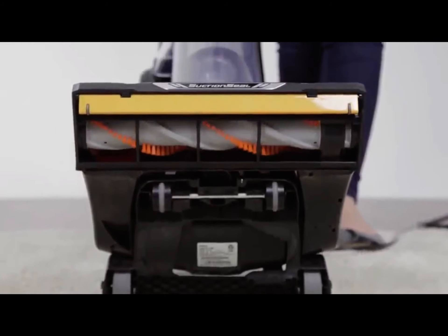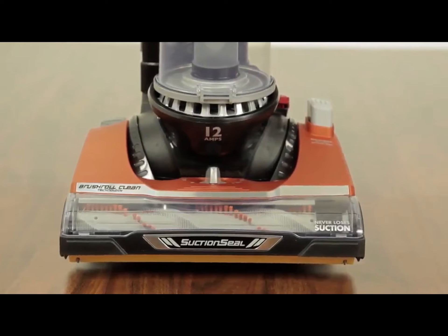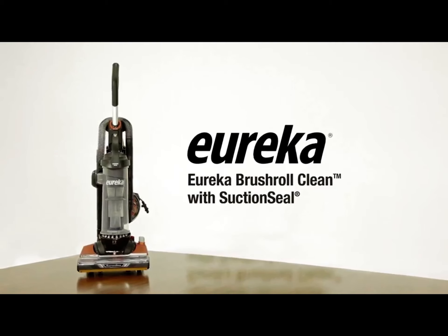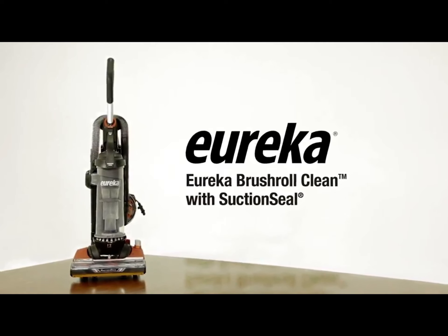No mess, no wasted time. Just a like-new vacuum, ready to use. Ditch the scissors, wave goodbye to the tangled brush roll, and say hello to a powerful cutting edge clean.